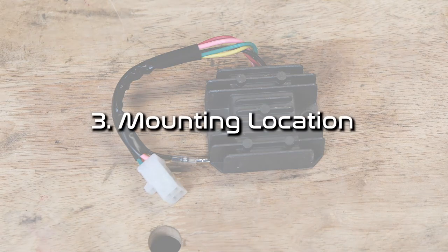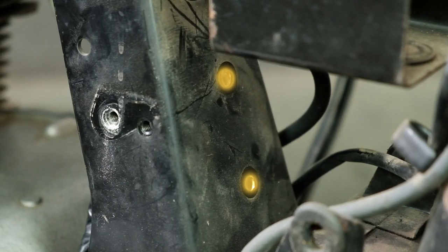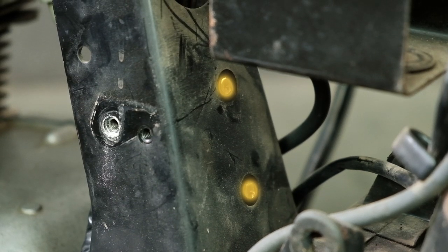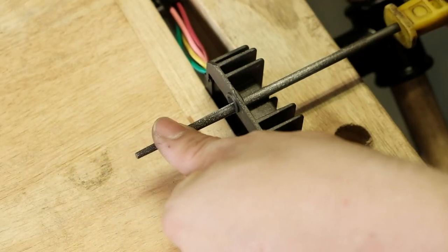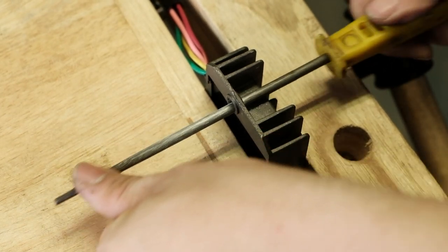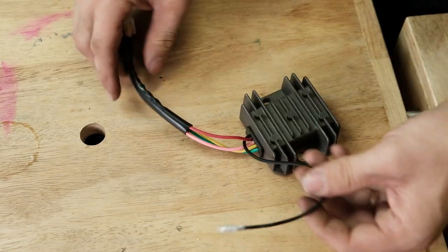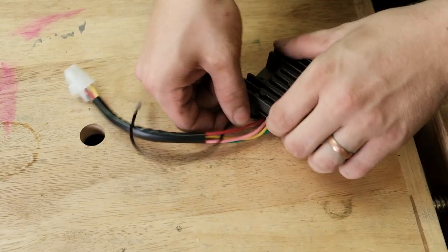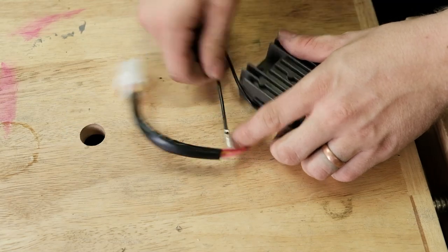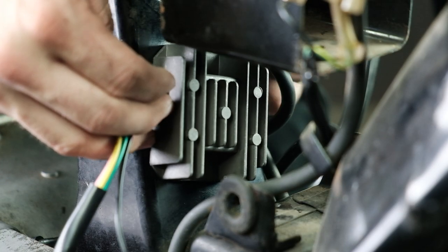Third, where should you mount the regulator rectifier combo unit? You can mount it anywhere, but we find the best place is in the holes on the frame that used to hold the original factory regulator. You will need to file the mounting holes in your regulator rectifier combo unit to fit it, just like all of the other Honda motorcycles we support. Before mounting the reg rec, remove the black wire from the harness sleeve. Once you have it filed, bolt it into the factory holes in your frame.